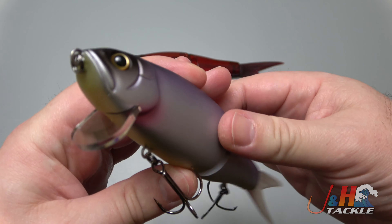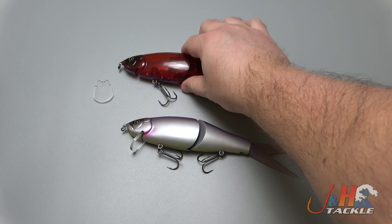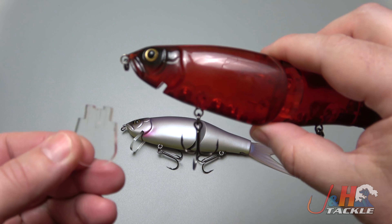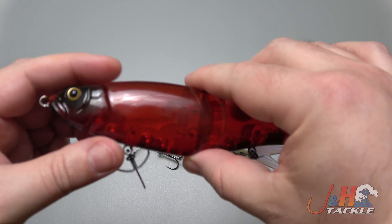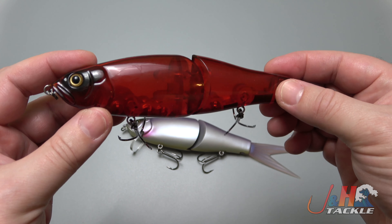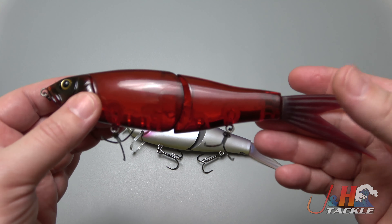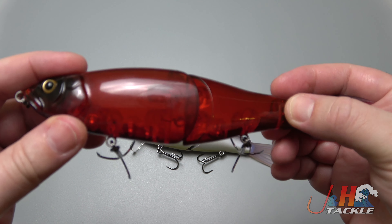Another cool feature is you can actually remove the lip. I've done that here — you can see this version with the lip taken out. When the lip is out, this is a floating bait that's going to go all the way to the surface. On retrieve it rises even faster, and on a slow retrieve it creates a topwater cutaway V-wake, which is really cool.